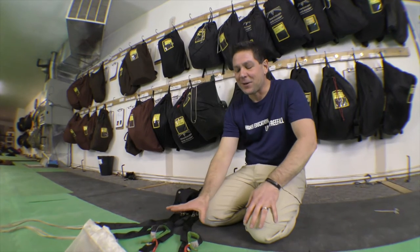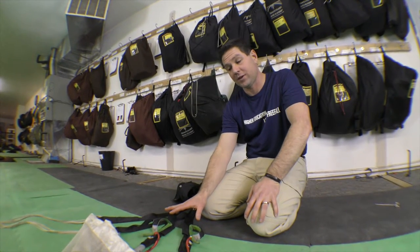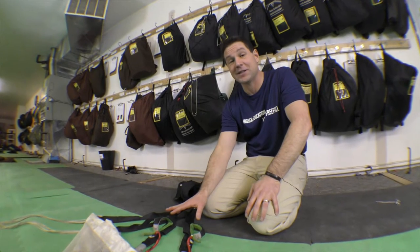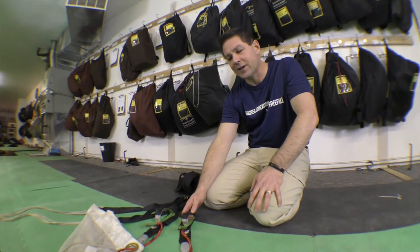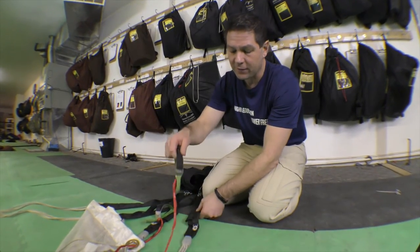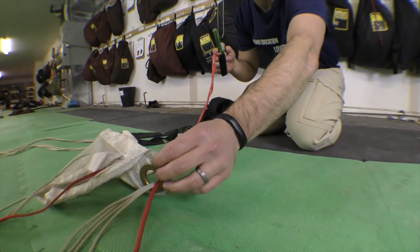This is our last method for routing the control lines when you are slider down or slider up. I've seen some people do this slider up, which I think is incredibly foolish. I don't think there's any excuse for this method. Here's what we have here: lines are outside the keeper rings but still inside the slider grommets.